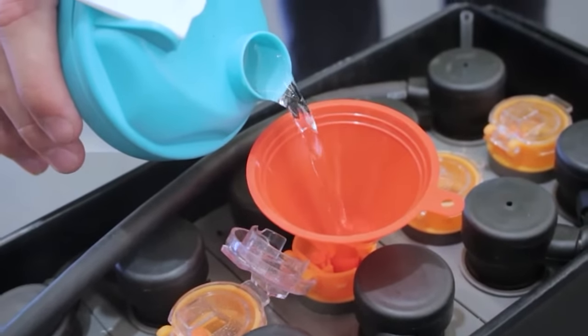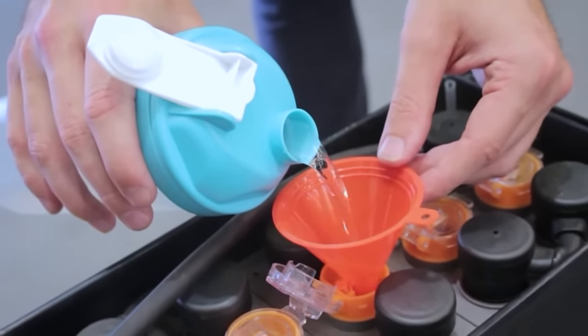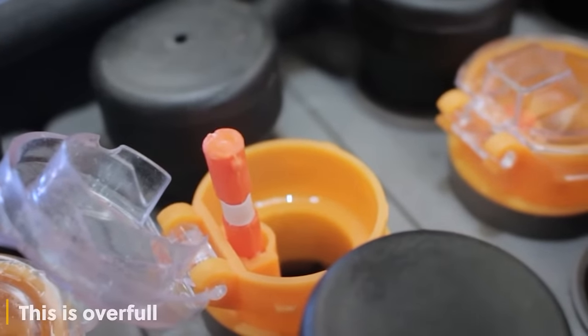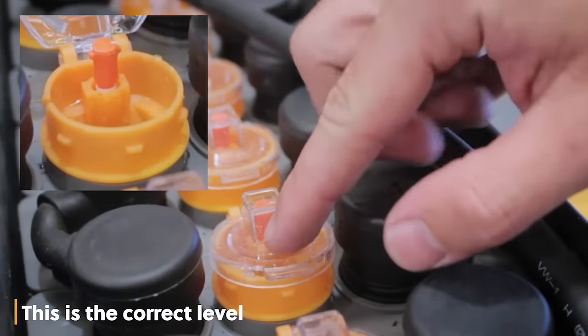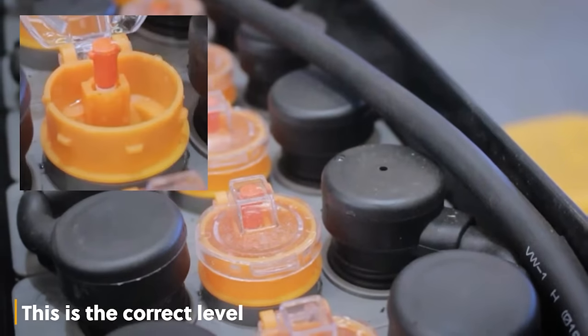To add water, use a small funnel and slowly fill the battery until the float reveals the white tape. Do not overfill the battery as this can cause damage to the battery and cells. Check electrolytes periodically to extend battery life and minimise acid corrosion.